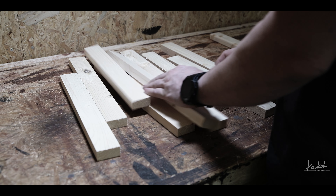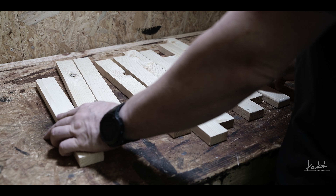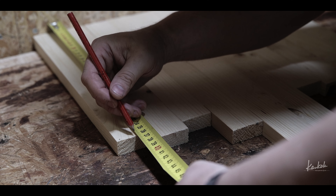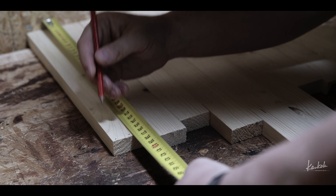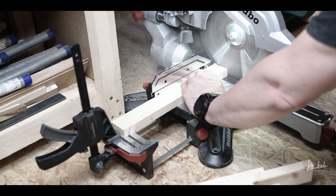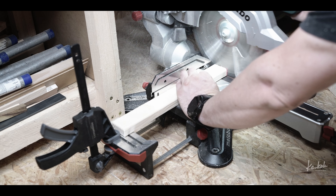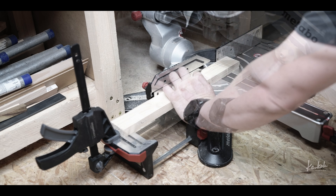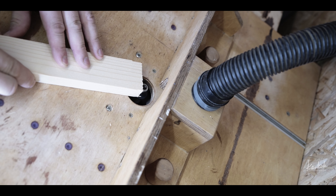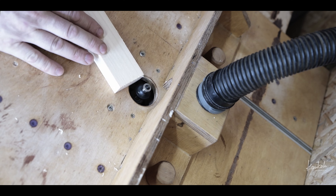First I laid all these wood pieces on the table and I looked which one is the shortest one. The shortest one was a little bit more than 36 centimeters, so I cut all pieces to 36 centimeters long. And of course I rounded all these edges with the round router bit.